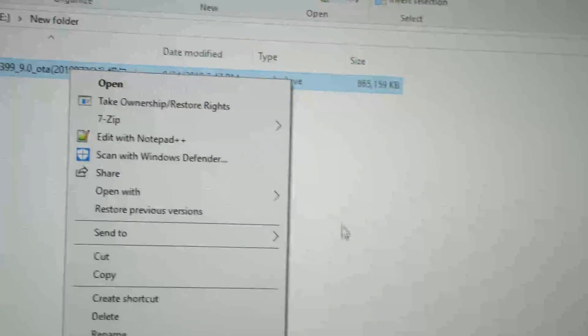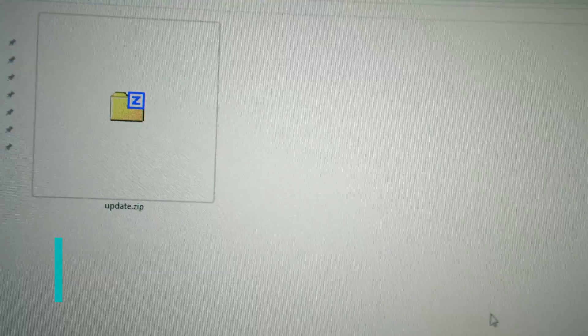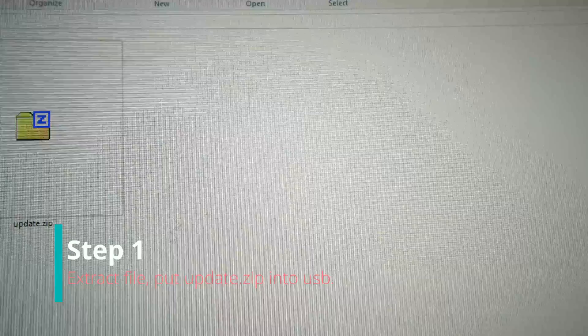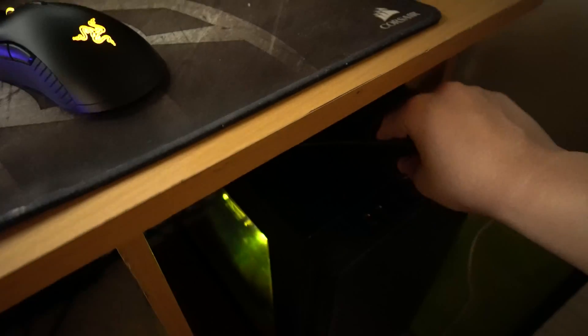You want to extract it using 7-zip, or even Windows 10 has its own compress tool, and then you'll get this little update zip. Just leave the update zip as a zip file and get that USB which I have right here.